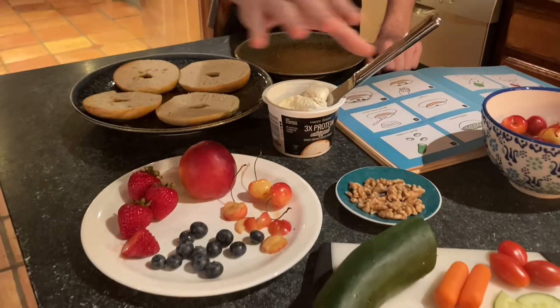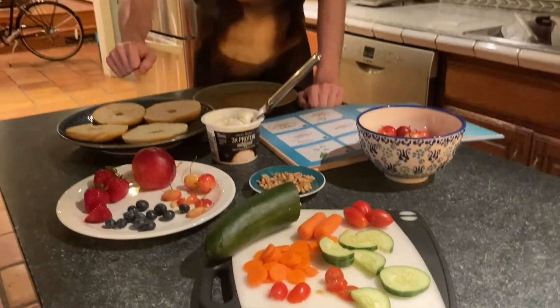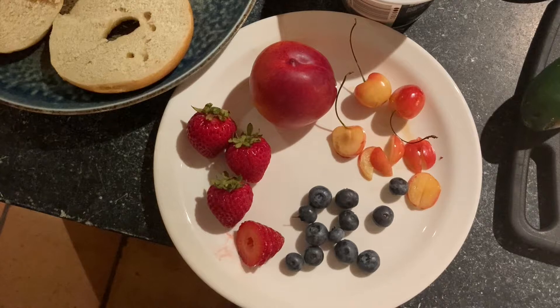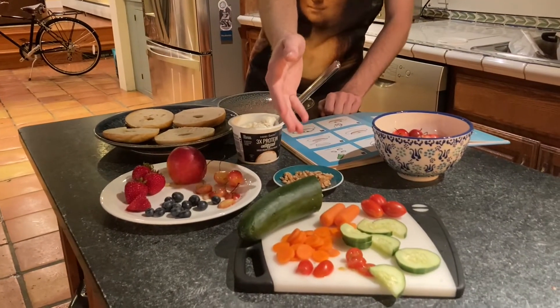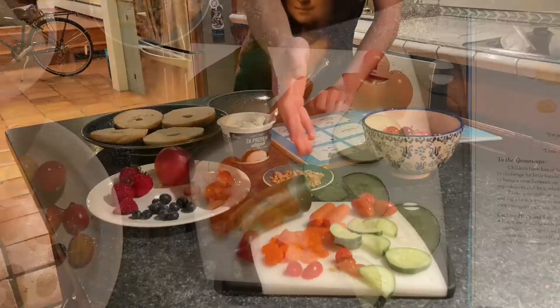And then a wide assortment of toppings we can use to create our interesting Bagel Faces. I have nuts, some various fruits including strawberries, blueberries, cherries, peaches, and also some cool vegetables like zucchini, tomato, and carrots.